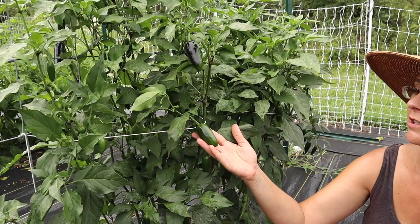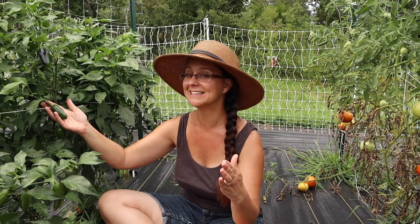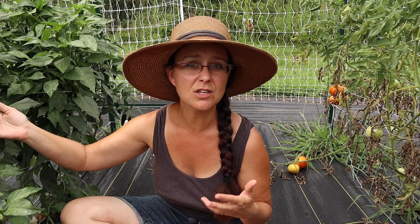Next up are the spicy peppers. These are the Craig's Grande jalapenos from Baker Creek. I've been growing these for several years and they will always be in my garden. The plants are so strong, they grow nice and tall, very prolific, and they produce nice-sized jalapenos. They are consistently hot, and the mature red jalapeno has fantastic flavor — that's what I use to make homemade sriracha sauce.